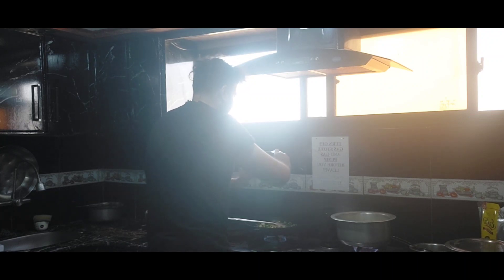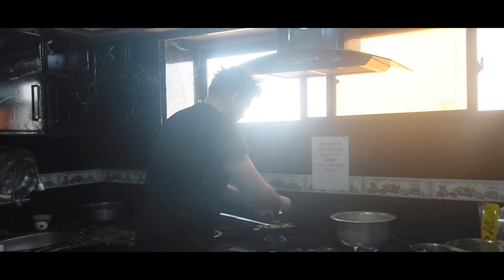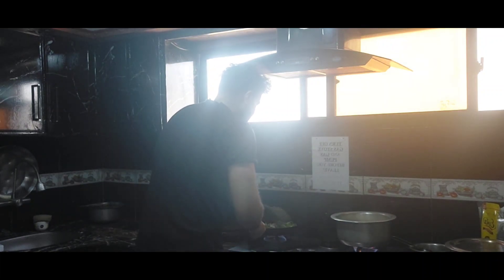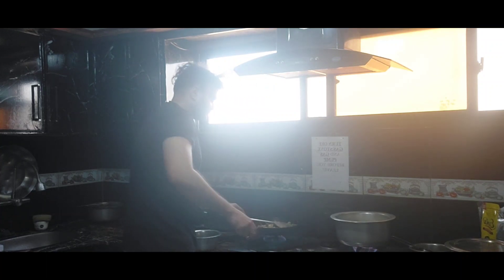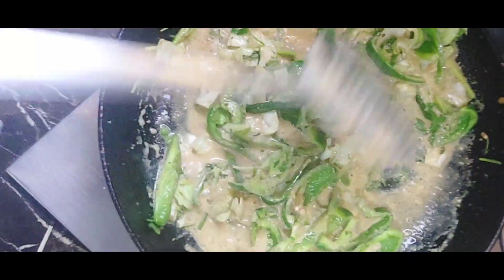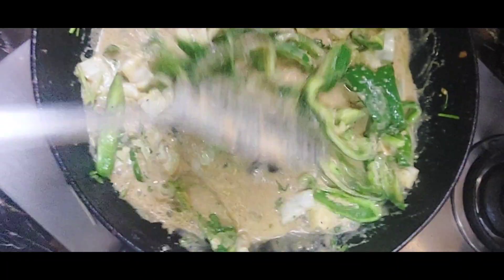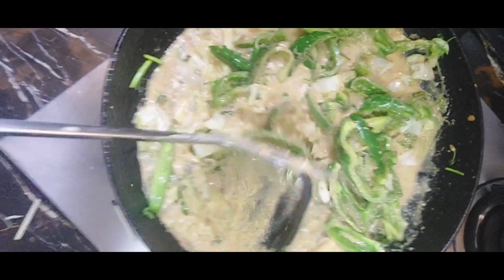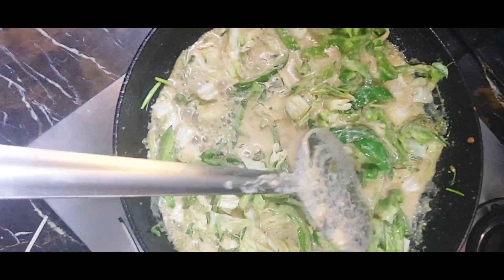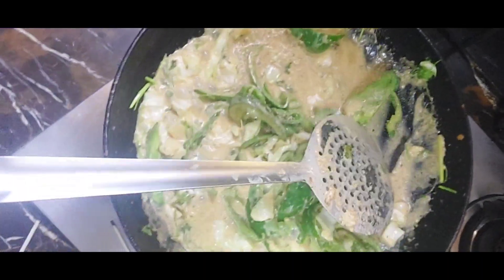Let me show you how it looks after I've added the cream in it. The situation is a bit different now — look at that, it's colorful, green and creamy! The vegetables are just coriander, capsicum, a little bit of cabbage — two slices — and that's it. I'm gonna add a little bit of oil as well.